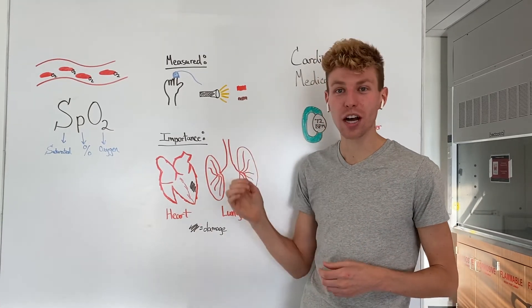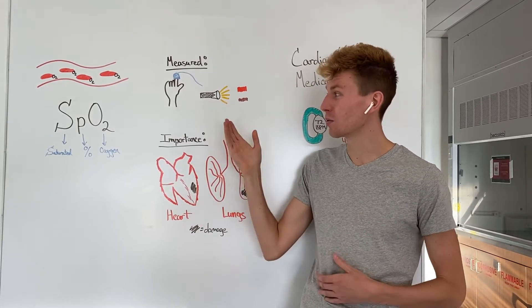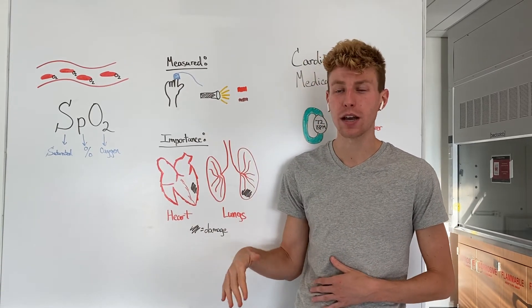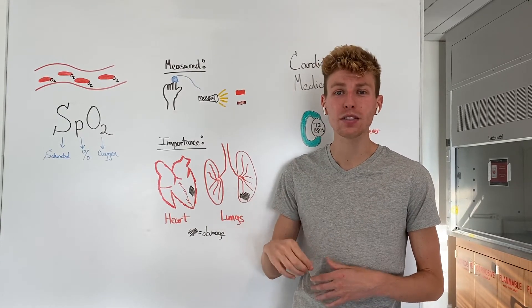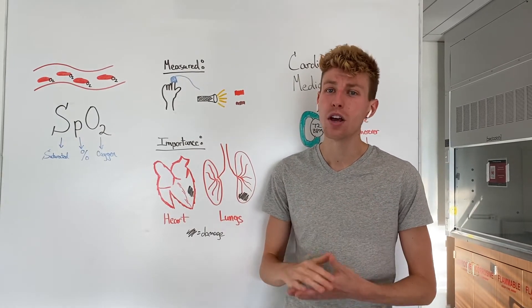However, the darker red color that's able to be detected through this device means a lower amount of SpO2, meaning less oxygen is being attached to your blood cells and less oxygen is circulating through your body.